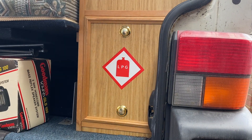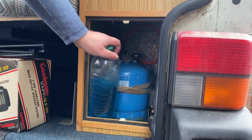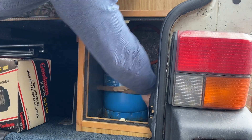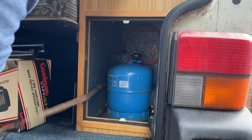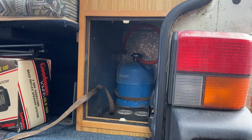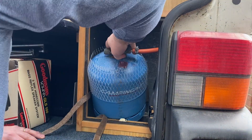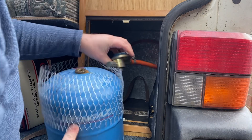So today we're going to be changing the gas regulator on the campervan. I noticed the last few times that I turned the regulator on there was quite a strong smell of gas. I have a suspicion that the regulator is actually leaking itself because the pipe looks absolutely fine, it's all in great condition. We're going to change the gas regulator over because it is about 25 years old, so there's a chance that the rubber seals in it have actually perished.